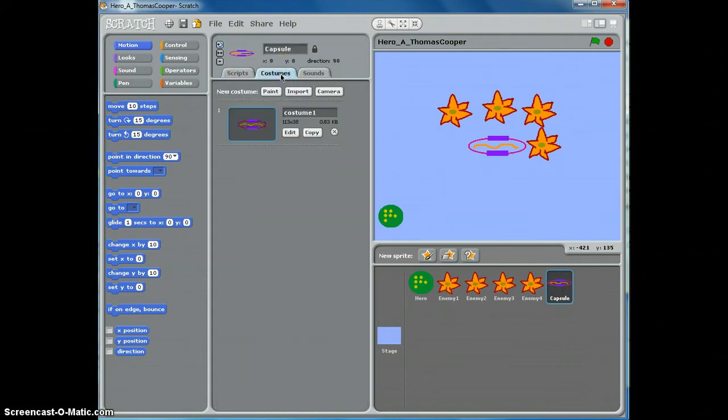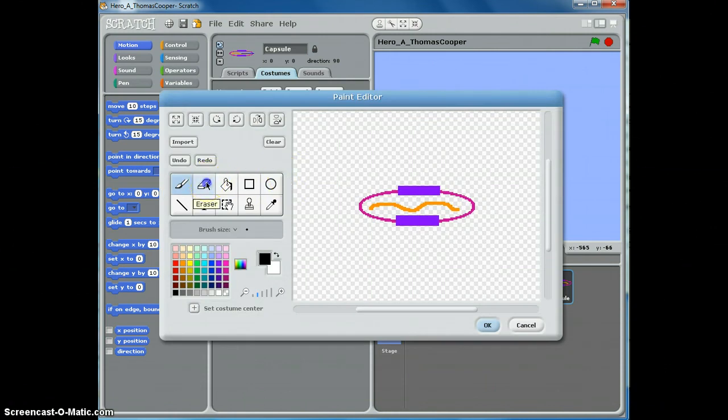So now we want to go to costumes. We're going to animate this capsule by copying it and then slightly changing it. Click the copy button, then click the edit button. Use the eraser to erase the squiggly line.